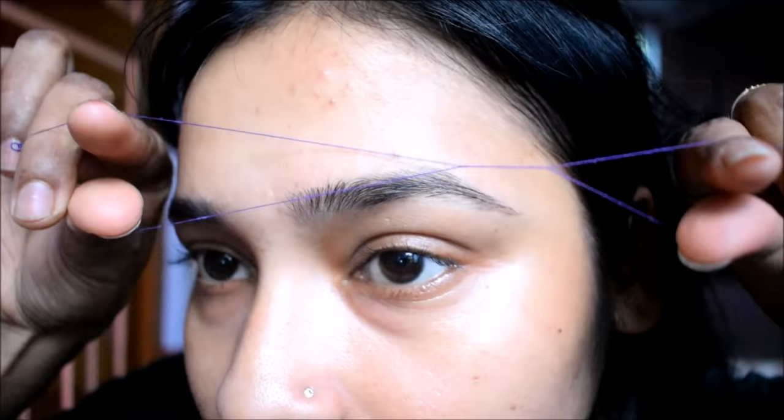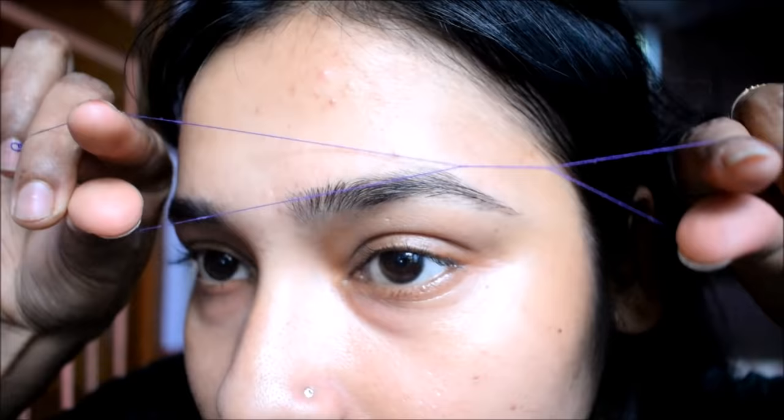So guys, first of all, sorry — you can see my eyebrows, you can't see much hair growth since it was a lockdown before 2-3 days ago and now it hasn't been much hair growth, but you have requested a lot, so I am making this video for you.